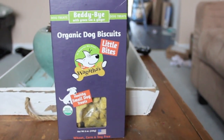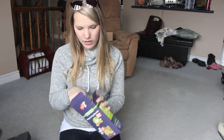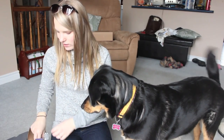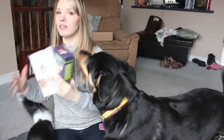We've got one more set of treats — a big box called Betty, made with green tea and ginger organic dog biscuits. They are wheat, corn, and soy free. It doesn't say a specific flavor on it, but it's a big box of treats. Kaya loved it. They don't really have much of a smell. So that is three full size bags of treats right there.